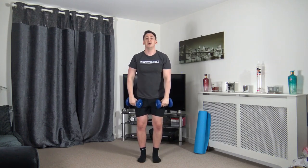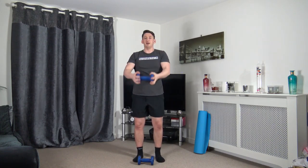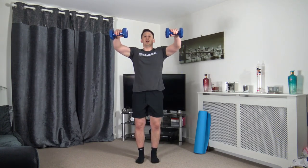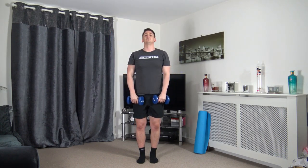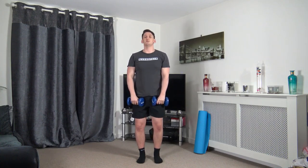Next exercise is the front raise. If you can't do it with both dumbbells, just use one and raise it out in front. Raise it up, slowly down, working the shoulder with a slight pause at the top. Shoulders back, head facing forwards — take your time for every repetition. It doesn't matter if you only get two or three reps; I want good quality reps.